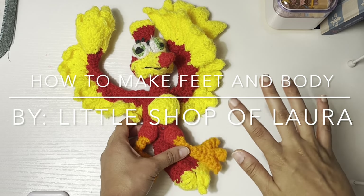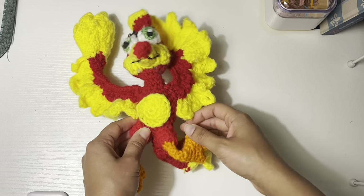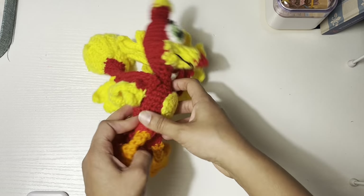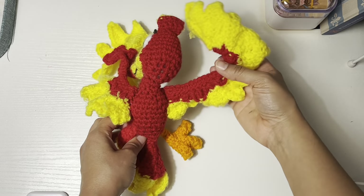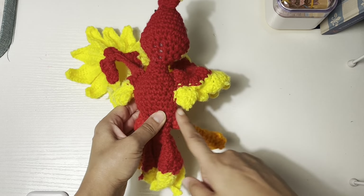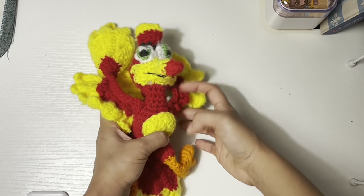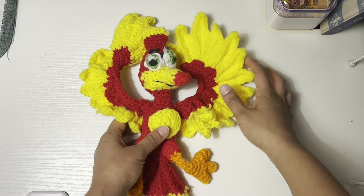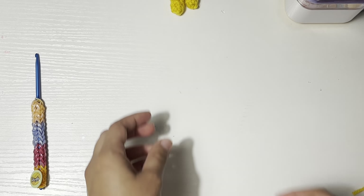Hi everyone and welcome to the Little Shop of Laura. Today I'm going to teach you how to make Kazooie, the bird from Banjo-Kazooie. I'm going to show you how to make the feet first and then the body. When you're ready, let's get started.